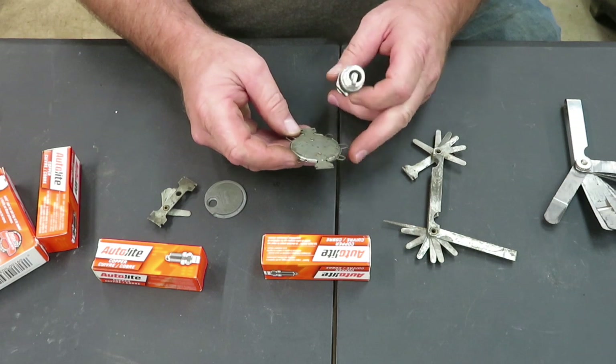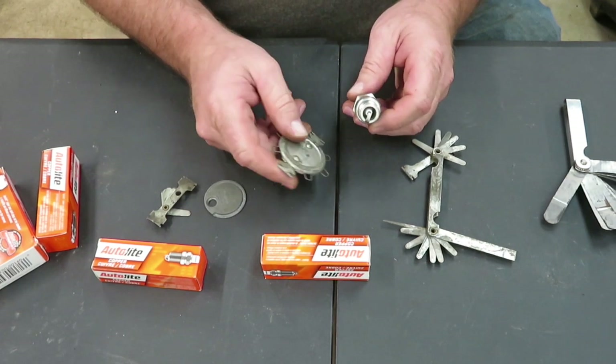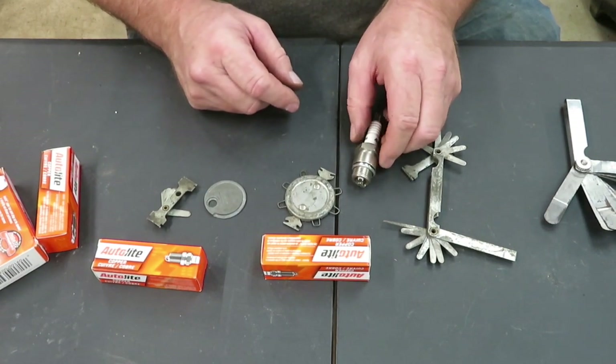They're all good gauges — every one of them are good and they'll all do the same thing. You just have to look for your number, what it tells you it needs to be gapped at, and then you use that number and gap it. So we'll do another one here.